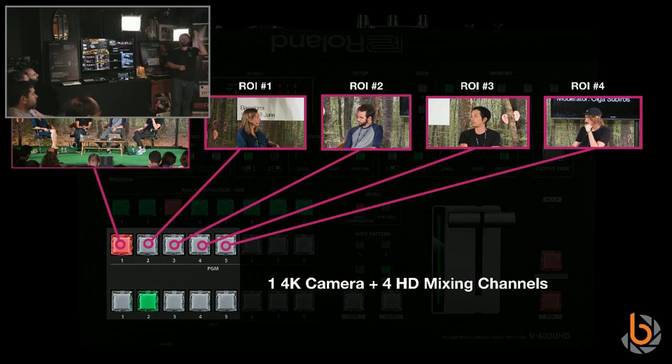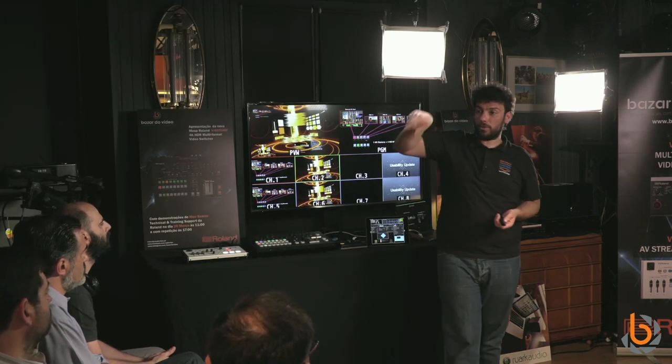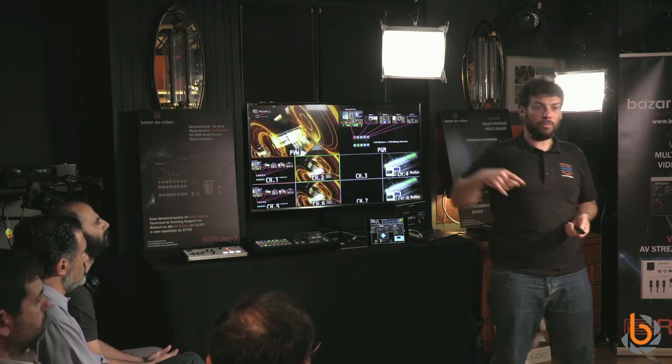When the interview shifts to a specific person, you cut to the second channel — that region. So with just one 4K camera shot, you can pretend to have five cameras: one 4K and four HD crops. The crops can be 1920x1080. You'll be able to move each region of interest using a joystick in the multi-viewer, with colored boxes indicating each region.